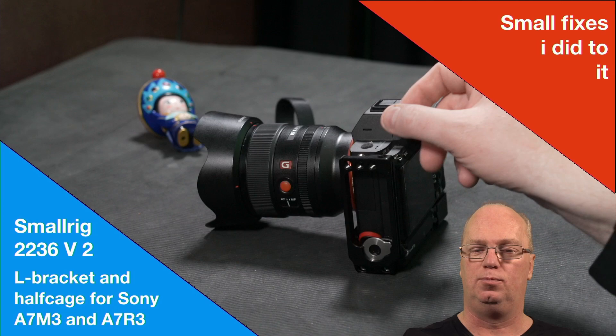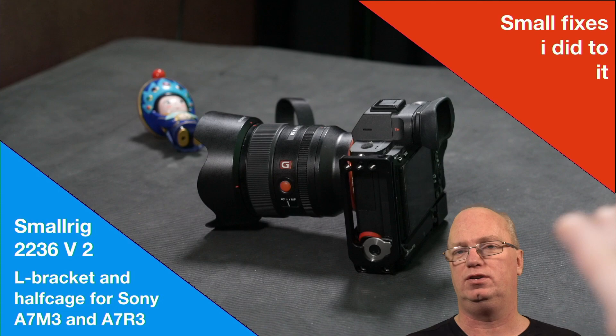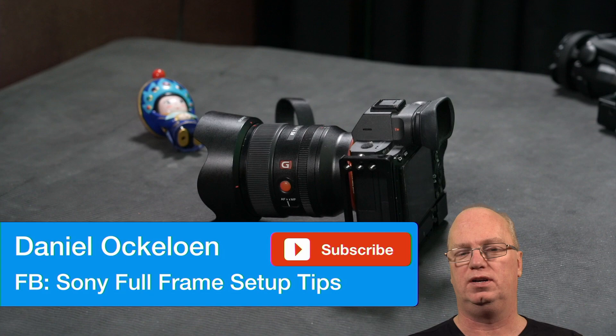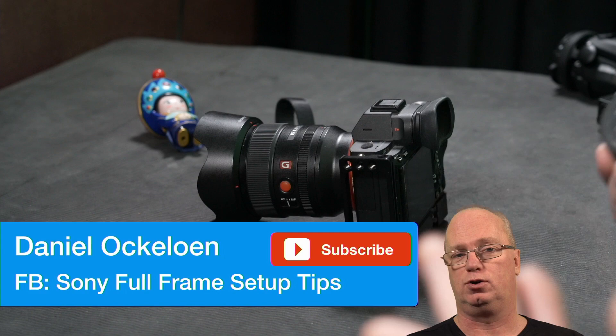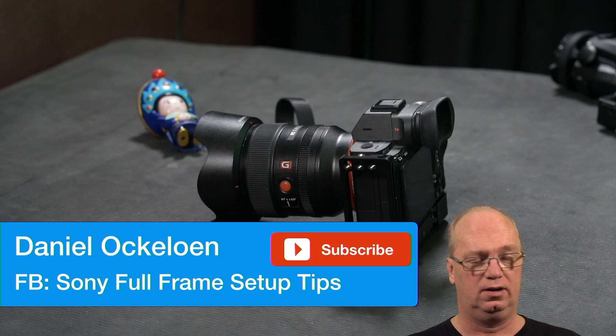There were a few questions people had that I want to answer. If you just came here by accident, please also join our Facebook group called 'Sony Full Frame Setup Tips' — we answer questions there about all kinds of topics related to full frame Sony cameras.